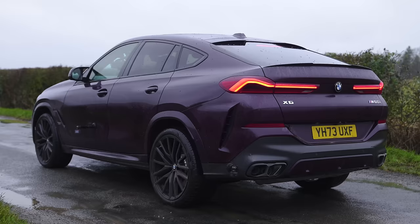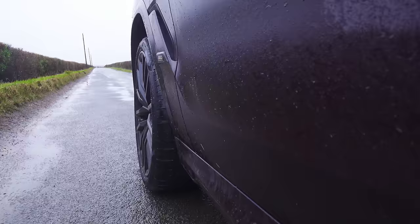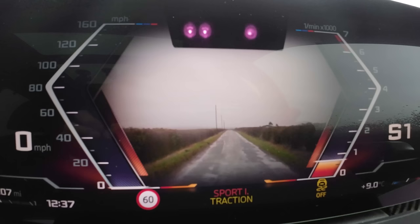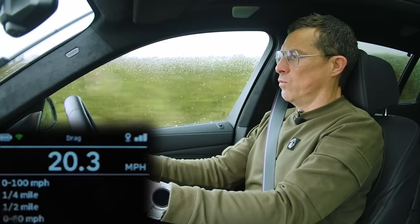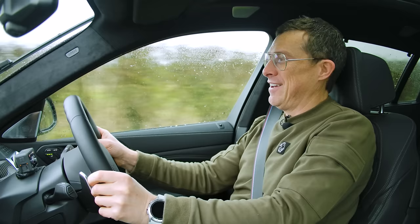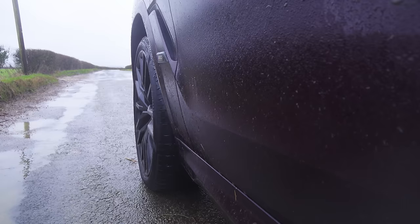There's only one more thing to do: time how quick it is from 0 to 60 miles an hour. BMW says this M60i should go from 0 to 60 in 4.3 seconds, so I'm going to time it with my specialist timing gear. Today's conditions are quite challenging. Left foot on the brake, floor the throttle, launch control active. I can't believe how well that hooked up - that is quick! 0 to 60 took 3.87 seconds on a wet, damp, cold, miserable road. Rocket ship. Absolute rocket ship.